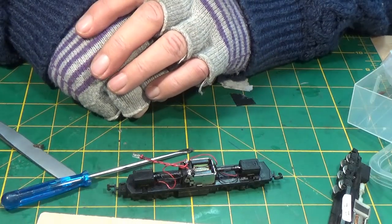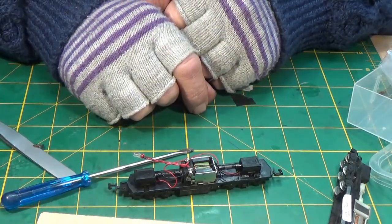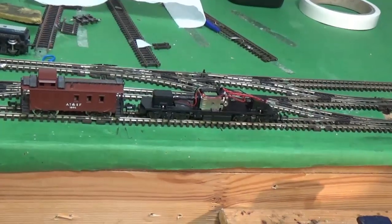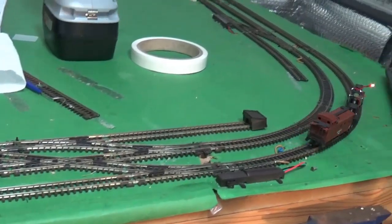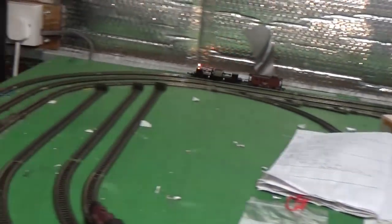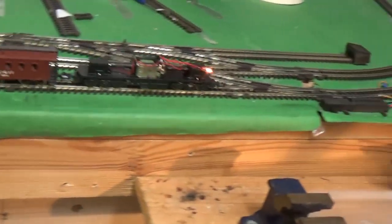I'm going to put it on track and try a couple of trucks and wagons, bits and pieces behind it, just to see how it goes. Let's start off with a simple caboose, and away she goes. So I think I've got my Caltrain up and running again. Lovely, lovely, lovely - all before supper time as well.